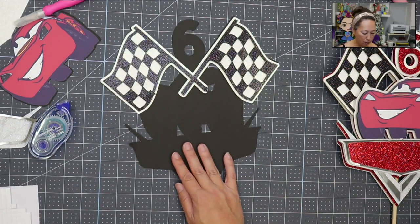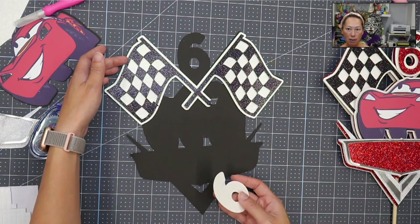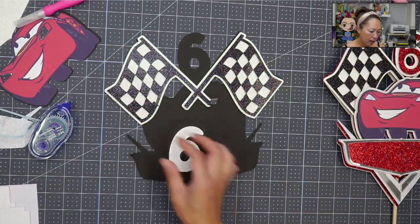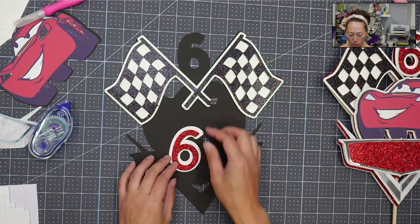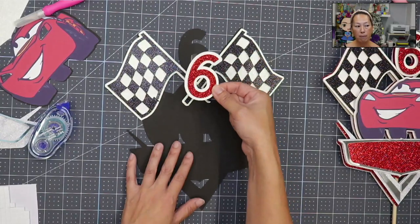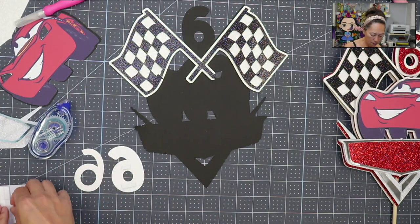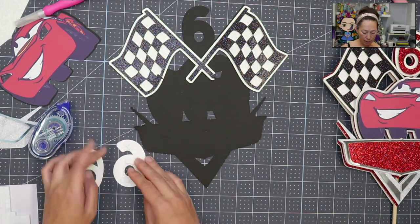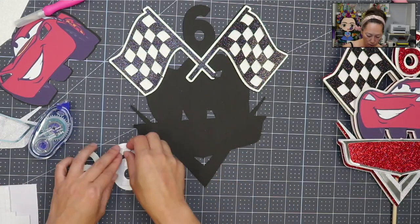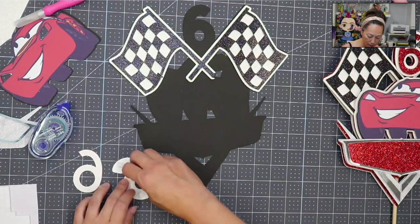Now let's do the six. If you remember, this has basically two layers of foam — one behind the white and one behind the black. I want my six to stick out a little bit more, so I'm going to make sure that my six has three layers of foam tape — double on the white and then a single on the red. So this is going to pop out a little bit more than my flag. I'm going to peel this layer off and push it down to really activate the glue and stickiness, then add another layer of foam tape.